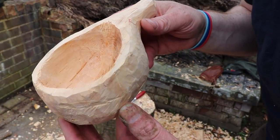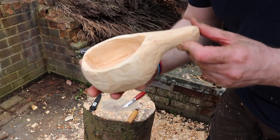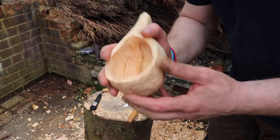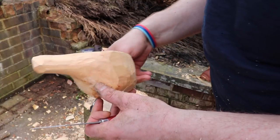For my first kuksa I'm quite happy with that. What I'll do now is before I smooth it all off and refine it, I'll leave it for a couple of weeks for the moisture to draw out of the wood. Then I'll boil it for a bit, let it dry out, and then do all the refinery. But I've got the basic shape — I'm well happy with that.